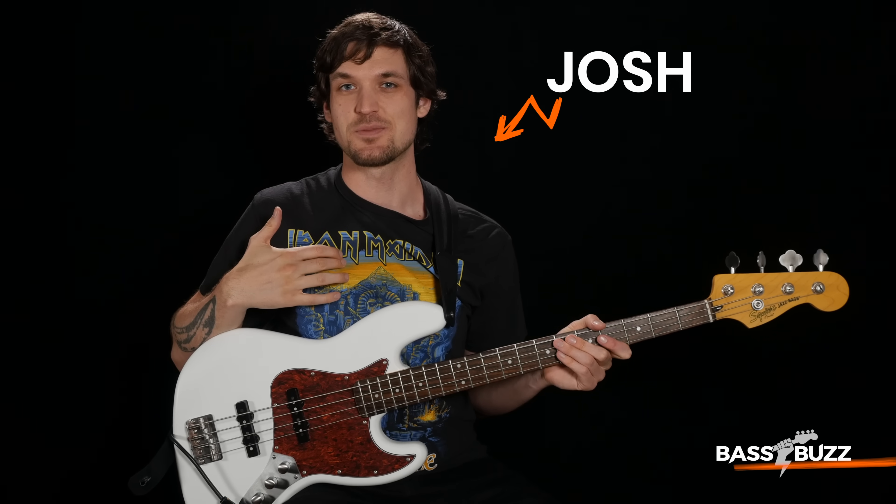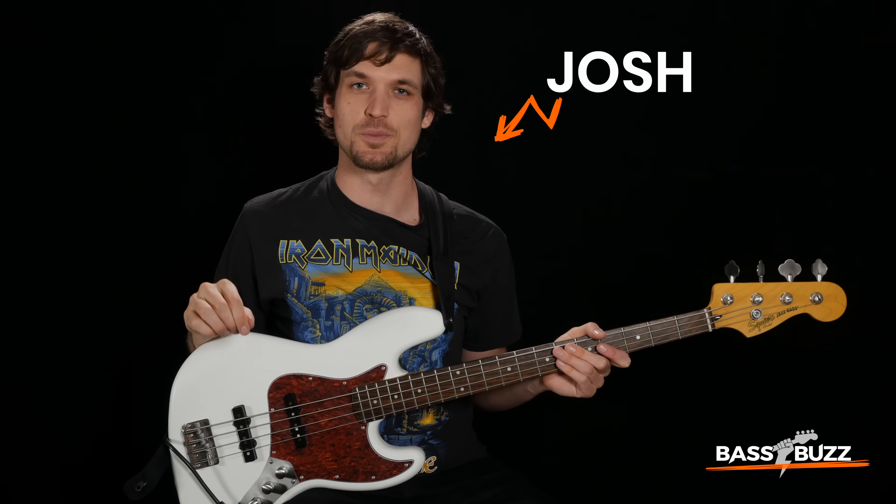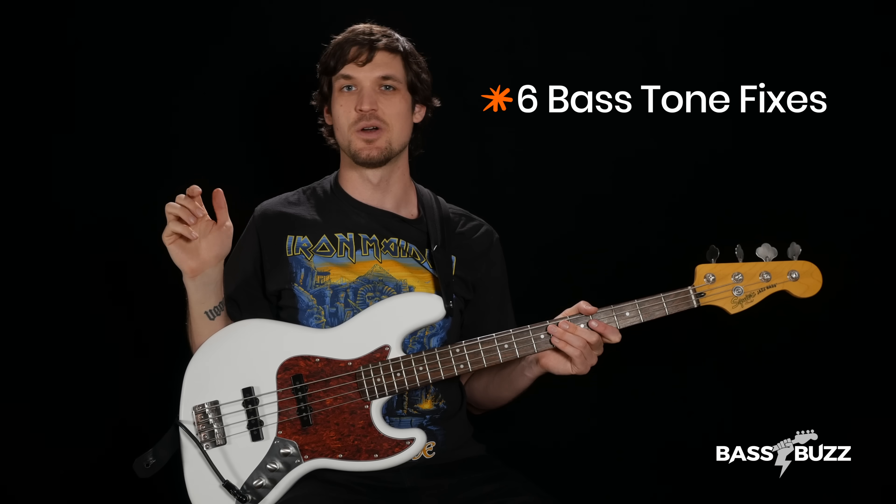If you're a beginner, you might not even know that your bass tone totally sucks. I'm Josh with BassBuzz. I'm going to give you six foolproof bass tone fixes so by the end of this video, you sound like a real bass player. Let's rock!